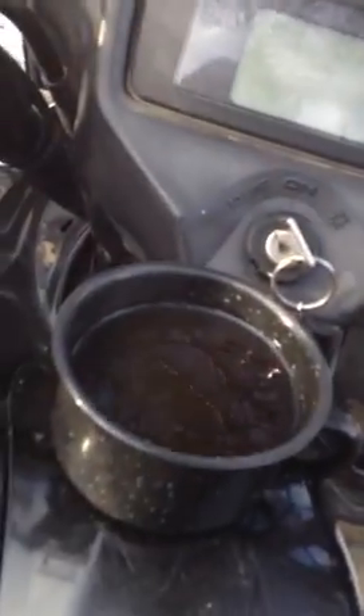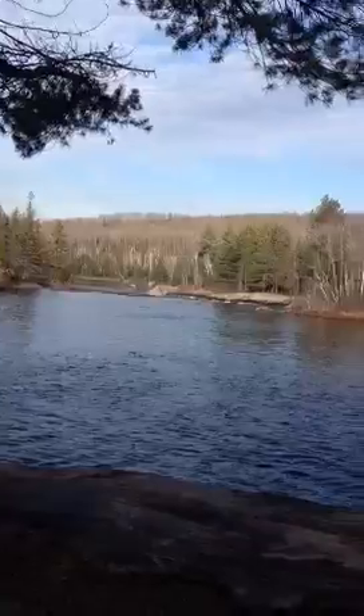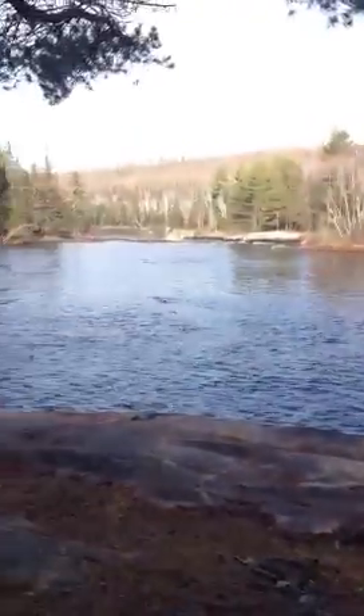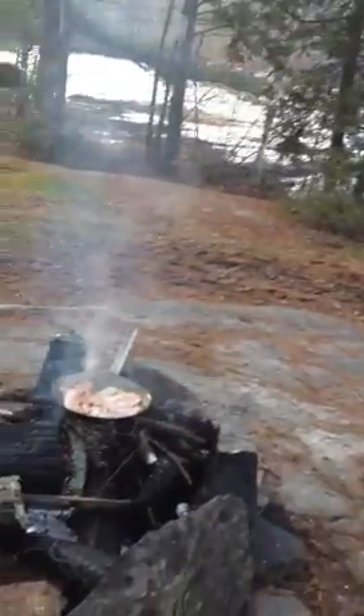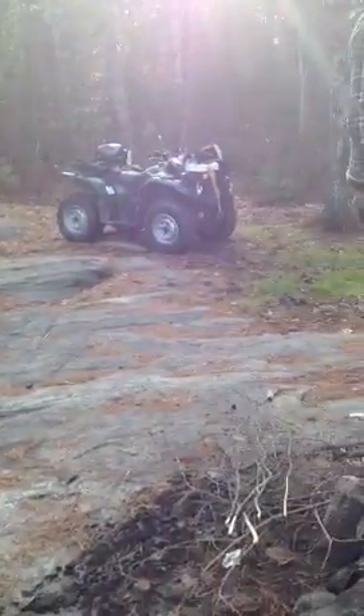I'm sitting on my four-wheeler and there is my coffee. That's the river going all the way out to the lake. That's the other four-wheeler we got parked back there. He doesn't want it to explode.